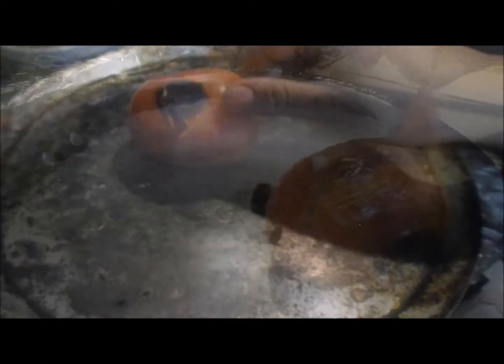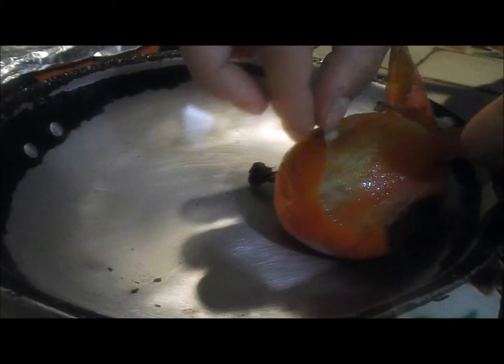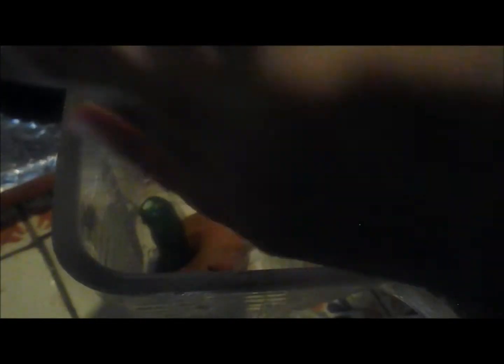Asa el jitomate, pélalo con cuidado porque está caliente. Licúa con los chiles, sal, ajo y el pedazo de cebolla.